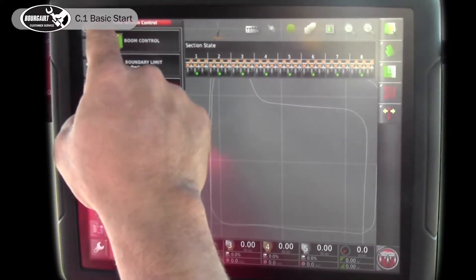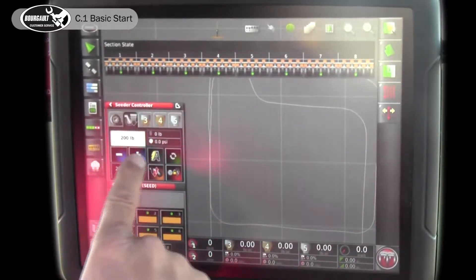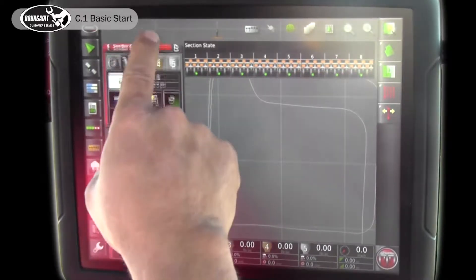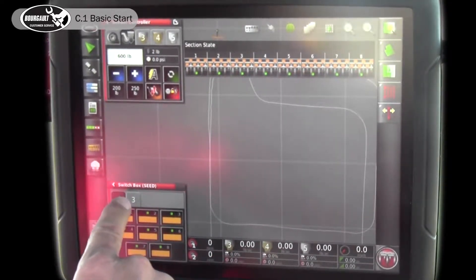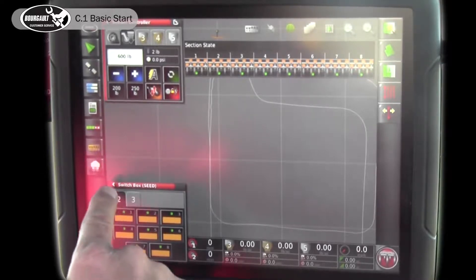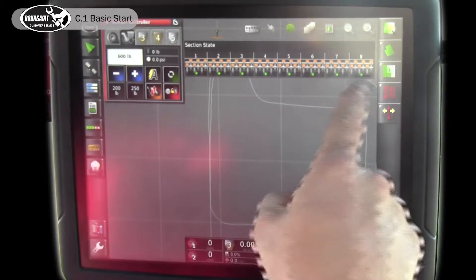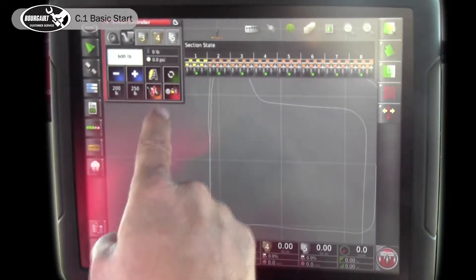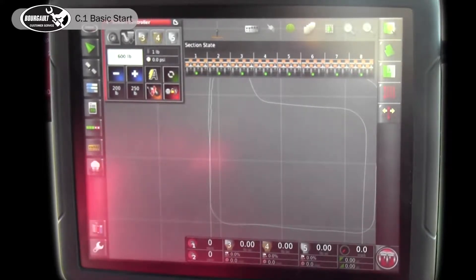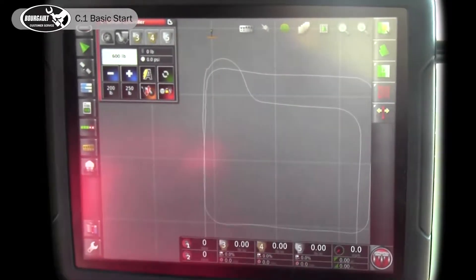Take it off screen by touching the little arrow. You can press and hold it in the middle, drag it up to the top. Then you don't need your section switches on when you don't have your auto section control on. On your virtual screen at the top you can leave your section switches on there and manually turn them on and off if you choose. So it's quite a simplistic image.